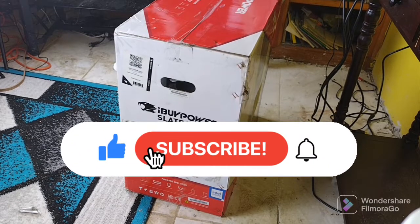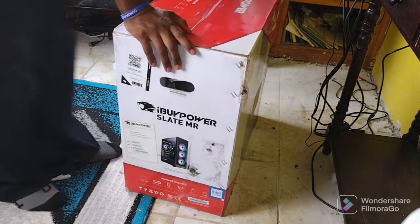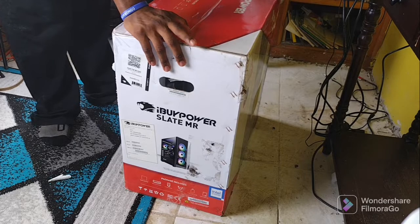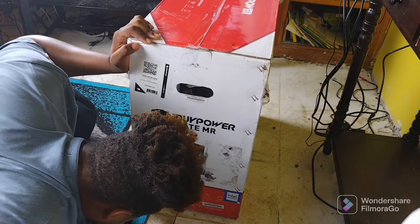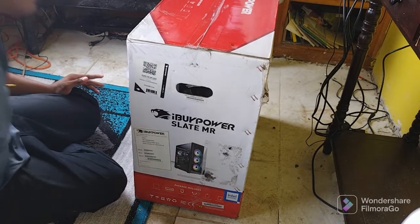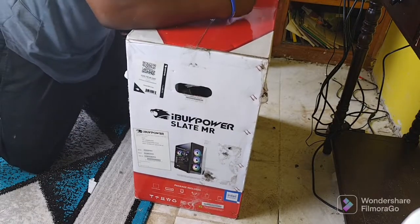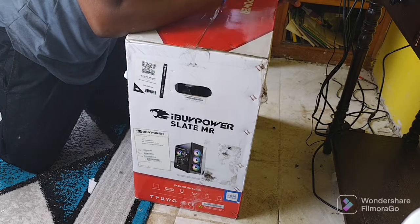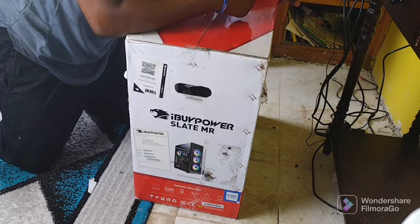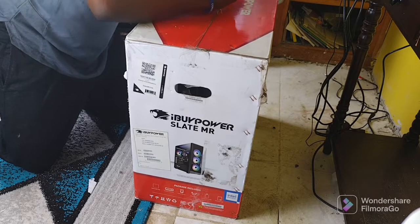Welcome, this is your host Ryan here and we are opening an iPower PC. The package includes a Slate 5, a gaming keyboard, a gaming mouse, a power cord, a quick start guide, and an accessory bag.